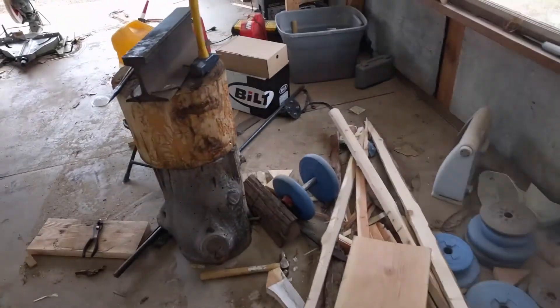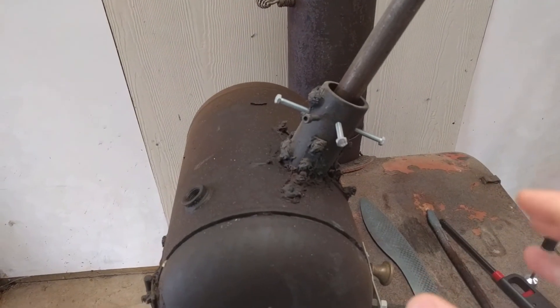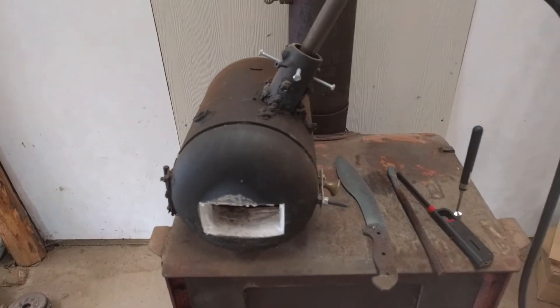Thanks for watching, guys. Hope you learned something. The no-weld forge plan — it's pretty cool and it's working out really well. So if you want to copy it, go for it. Thanks for watching.